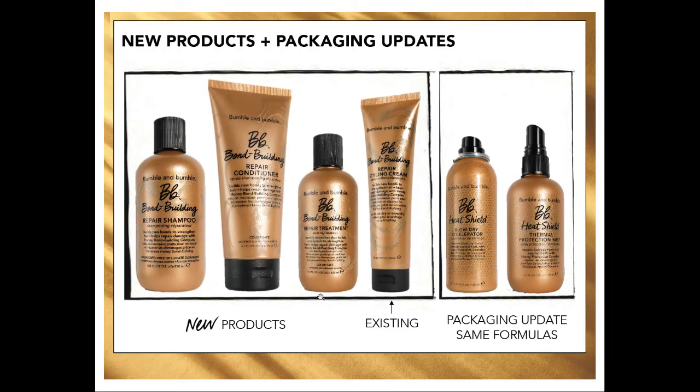To break it down with a visual: the repair styling cream used to be the old school GLOW styling cream. And then we have the Heat Shield, which is the old school GLOW blow dryer accelerator and thermal protective mist. But there are actually three new products in here, which are pretty awesome. We have a shampoo and conditioner within the line, and also a treatment.